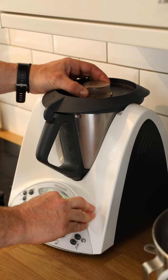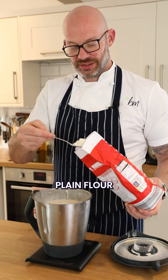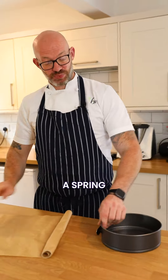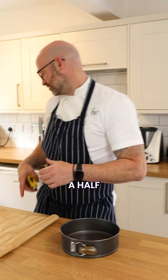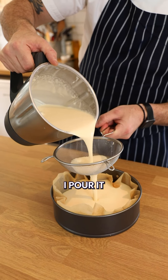Blend it up just to incorporate it. Once it's blended, add 35 grams of flour — plain flour — and then blend it really quickly. A spring form tin, it is best to have one of these, eight and a half inch. If it is nonstick, it's still going to stick. Line it up with some greaseproof. Pour your mixture — I pour it through a sieve.